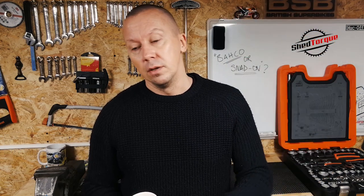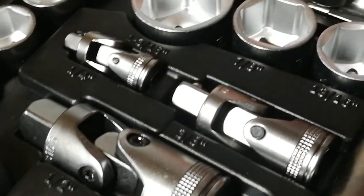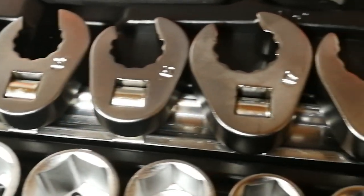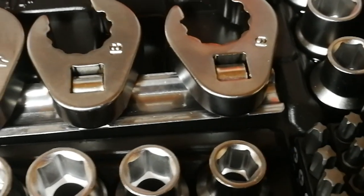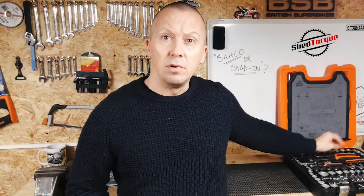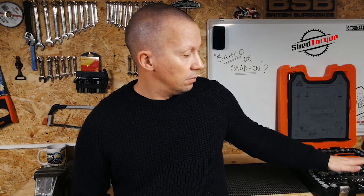I looked into the company a little more after I received it because I was really impressed with the quality. I hadn't heard a lot about Bahco before. After feeling the weight and quality of the steel, I looked into it and found out that Bahco is a Swedish brand in the hand tool industry, acquired by SNA Europe which owns Snap-on.